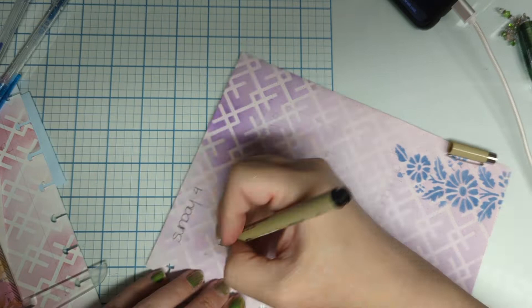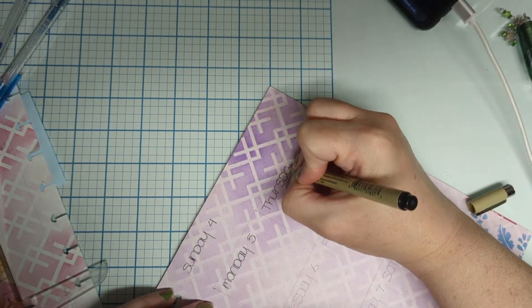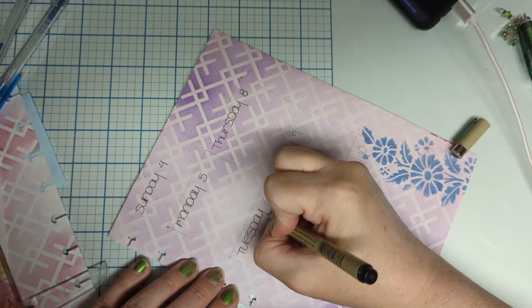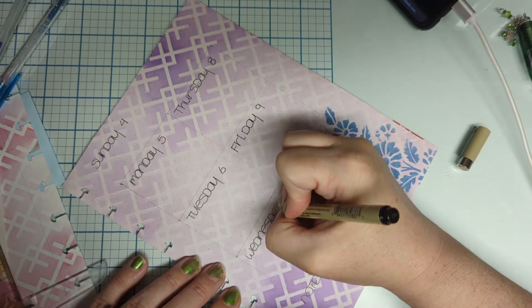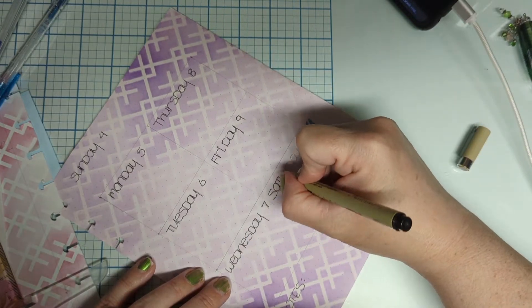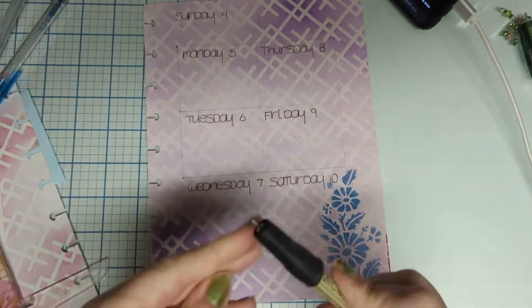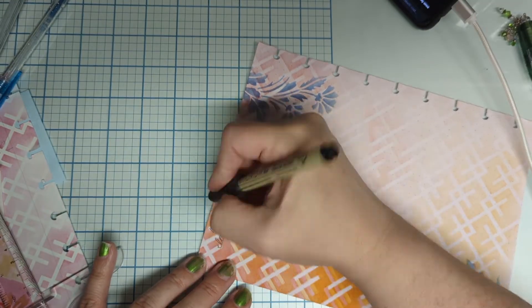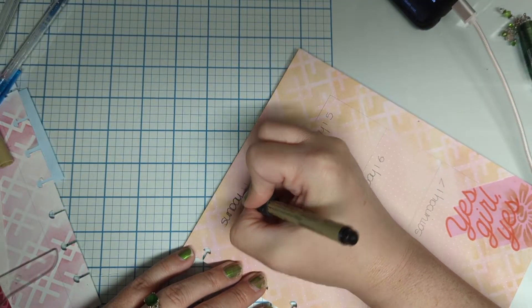Right now I am using my Micron pen and I am going over everything. You're going to want to go over everything, let it dry, and then you can erase all of the pencil marks. I love the Micron pens for this. It's a tedious job, but that way there you don't have any mishaps.